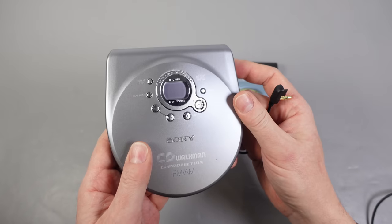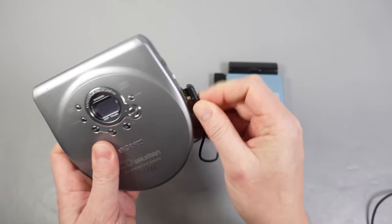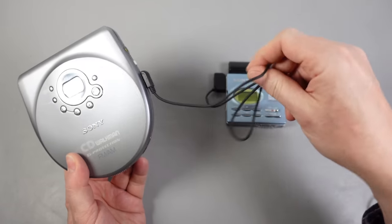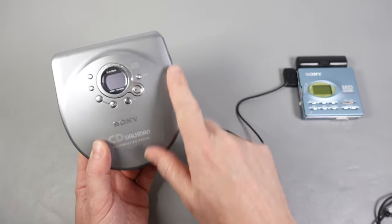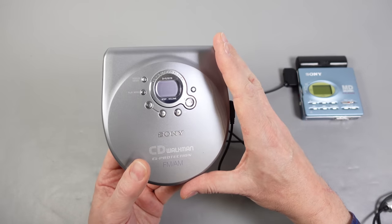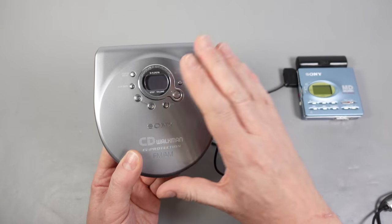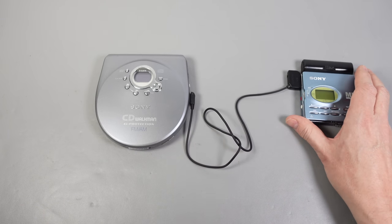I've also got the CD player here — on this end it just plugs in normally. However, the CD player itself has to be a specific one. Very few CD players are compatible with this cable. You'd think it'd have to be one that displayed CD text, because that's what we're copying through here, but this CD player does not display CD text. There's no way of seeing it on the remote or on the screen, and it doesn't even mention it on the logo. However, it is compatible with this cable and can transfer the CD text across to the MiniDisc recorder.